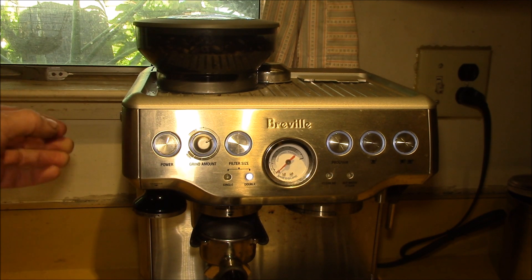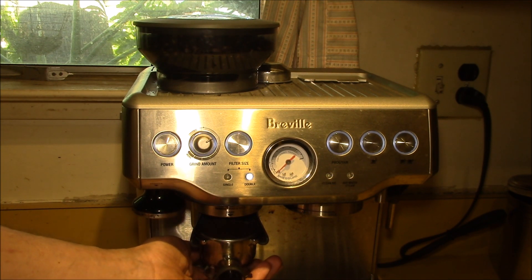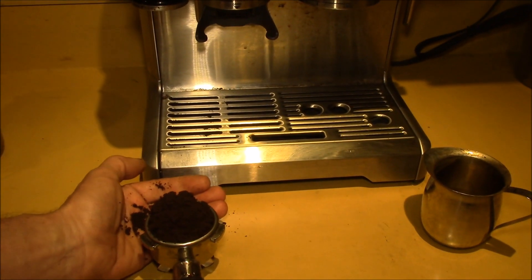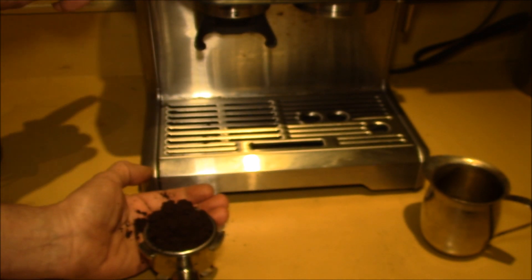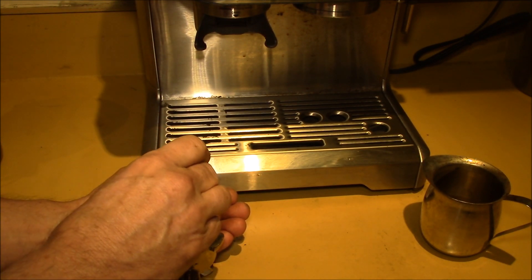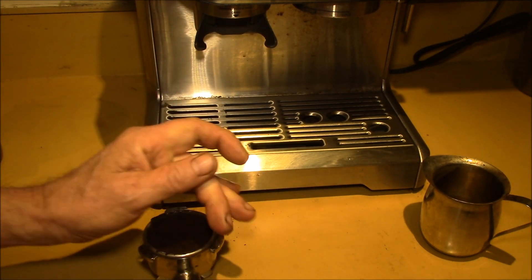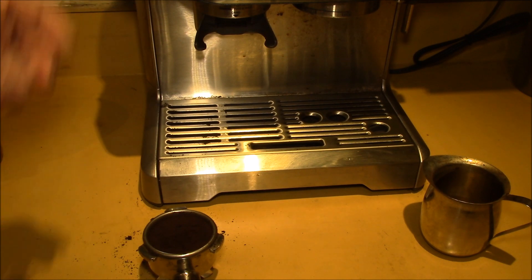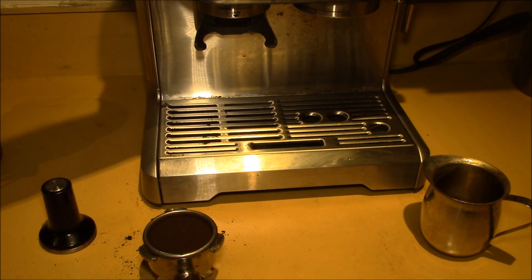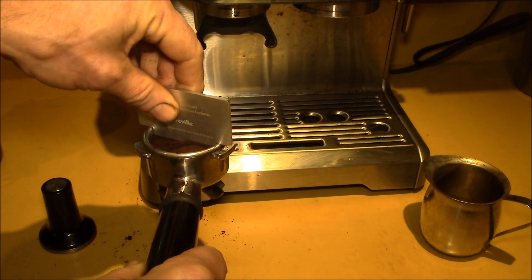I changed the grind size from number eight to number seven — I had been using eight with the previous coffee. It's kind of a two-step process because if you change the grind size, you may end up changing the grind amount as well.